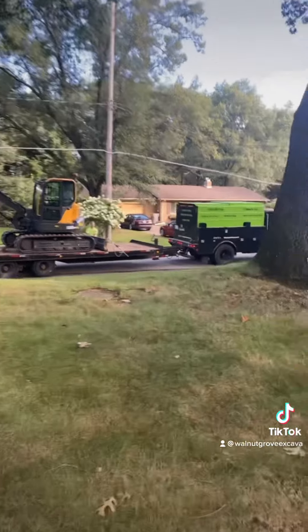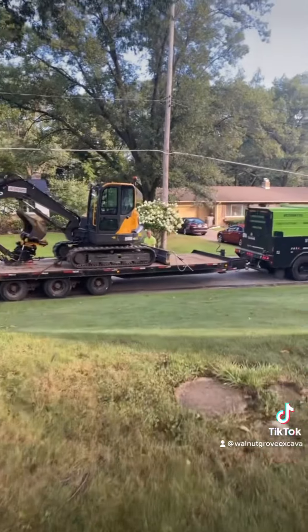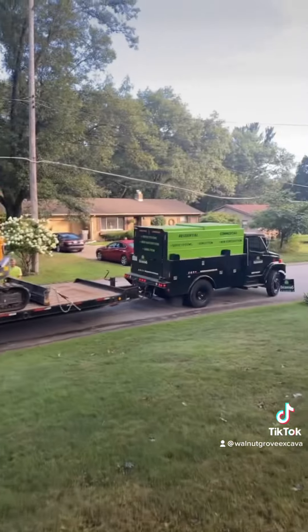He was supposed to be here unloaded. I left 20 minutes after him, but I took the way that didn't hit traffic, and he took the way that did.